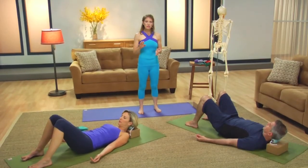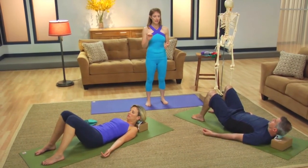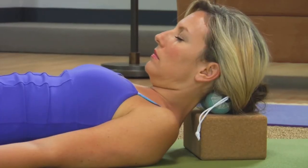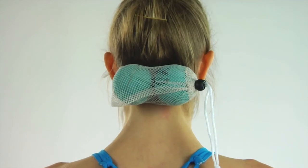Then, using those suboccipital muscles and neck muscles, start to make a little tiny nod — saying yes actively. Just use the back of the neck to say yes again and again, making this little tiny nod. This should start to exhaust some of those uppermost erector muscles of the neck.